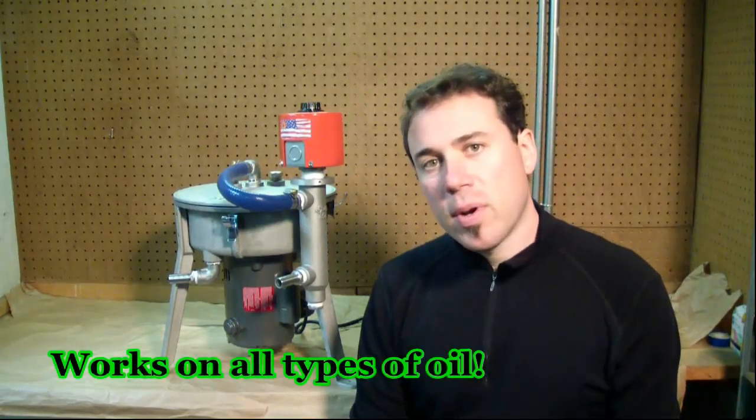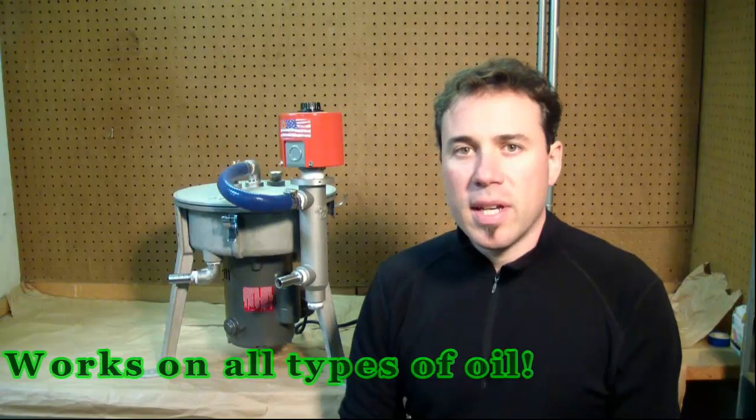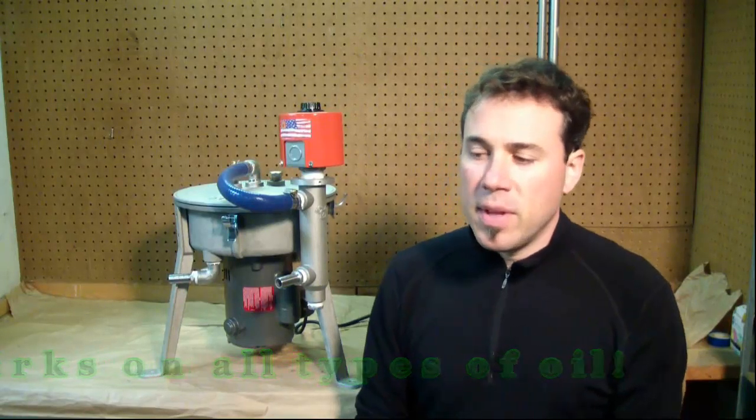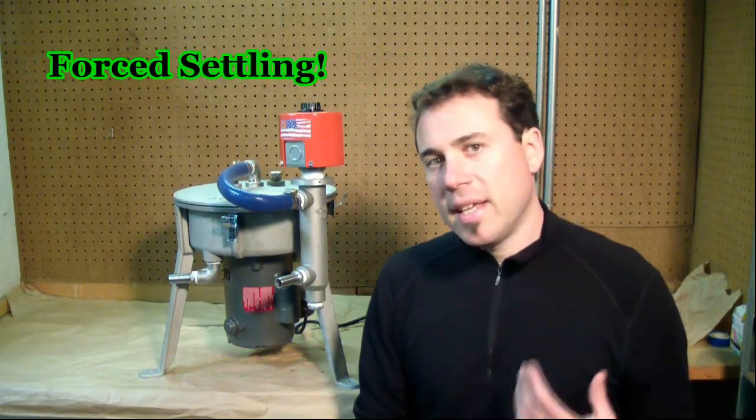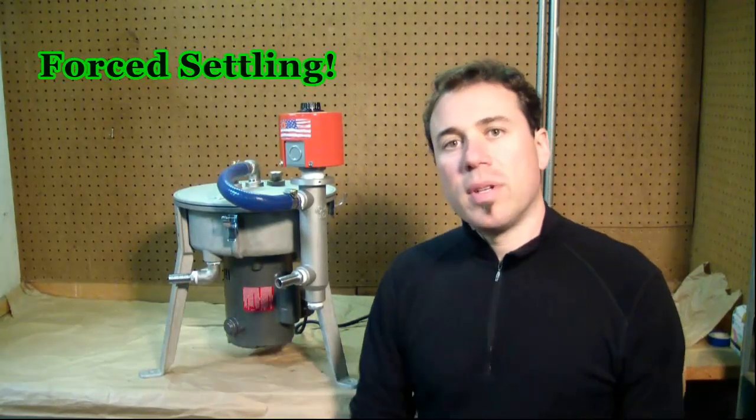This centrifuge was designed and developed in 2008 by Leon Griffin. He needed a better way to clean waste vegetable oil to run in his diesel. It also works on waste motor oil, transmission fluid, and even works to separate LJ from water. The basic principle is anything that will settle out of the oil, the centrifuge will do it faster.